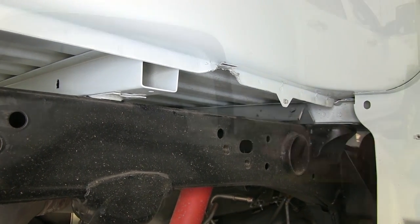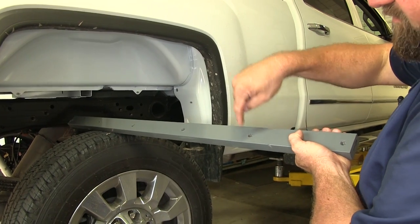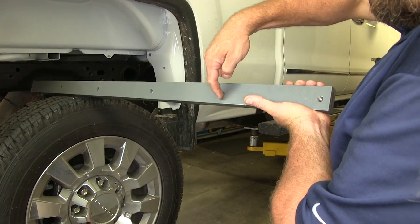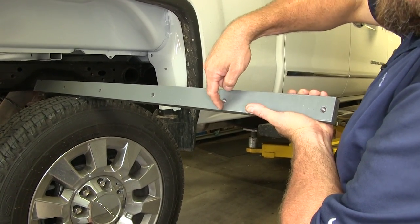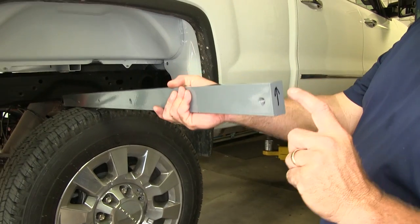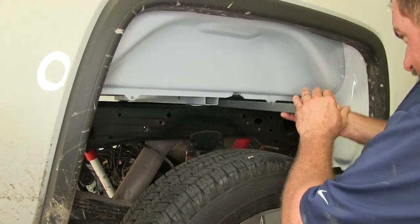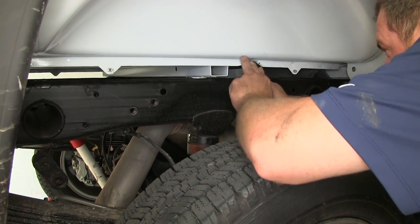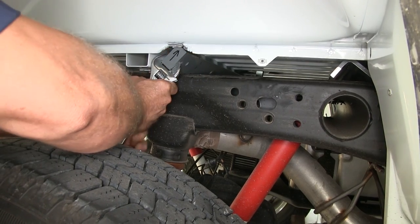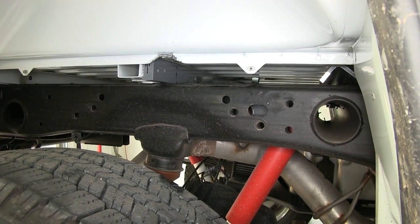Now we're going to slide in our rear crossmember — it's a solid steel plate with pre-threaded holes. It's always a good idea to run the bolts through those first to make sure there's no powder coat blocking the holes. The holes are offset from center, so you want to place the bar in there with the holes to the bottom side. Put an arrow on the end to help orient it once it's in the vehicle. Slide the bar in, use a crescent wrench to help turn it up as it hits the floor, then once it's up into place, slide it all the way back. Repeat on both sides.